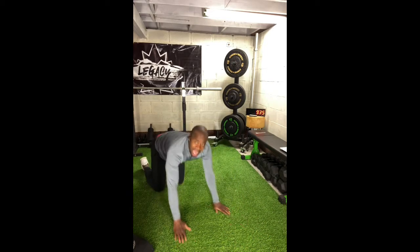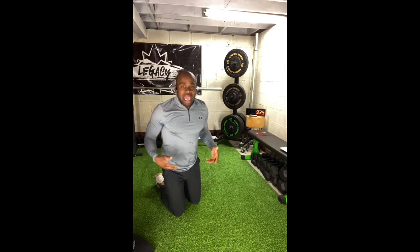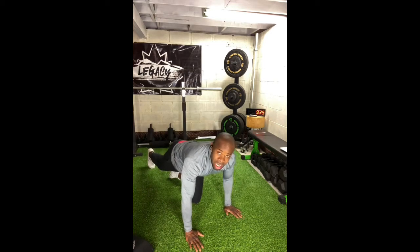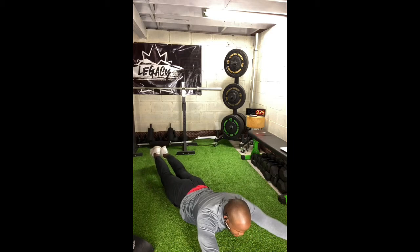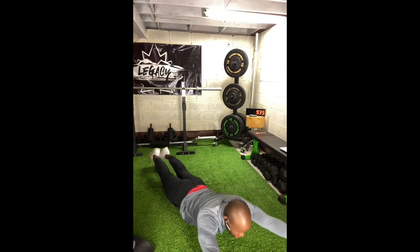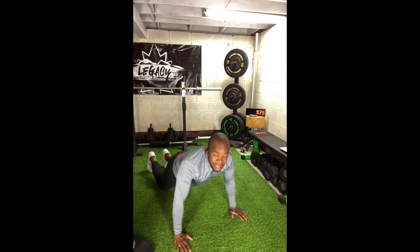I have my toes planted on the ground, but if you'd like more challenge you can lift your legs as well and get into that elevated foot position. From there, feet elevated — up and down, up and down. That's your back extension.